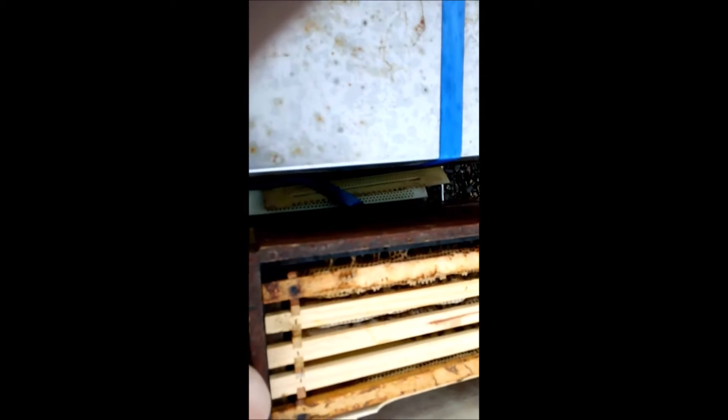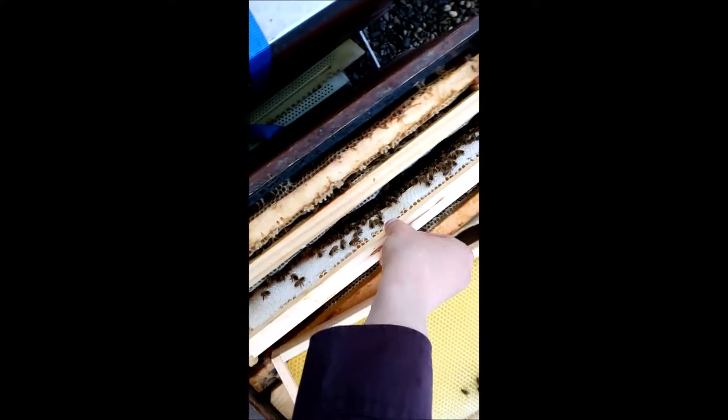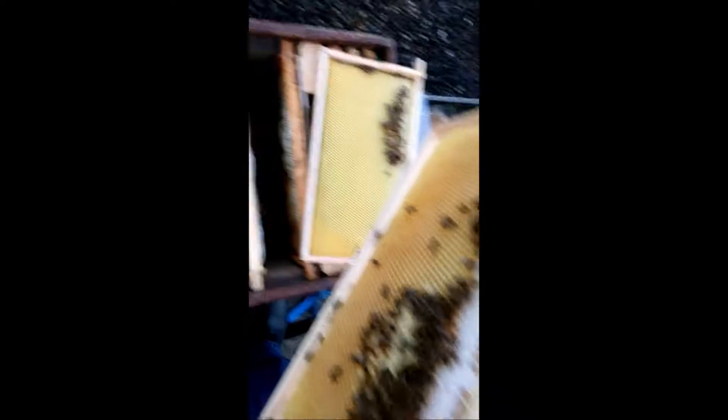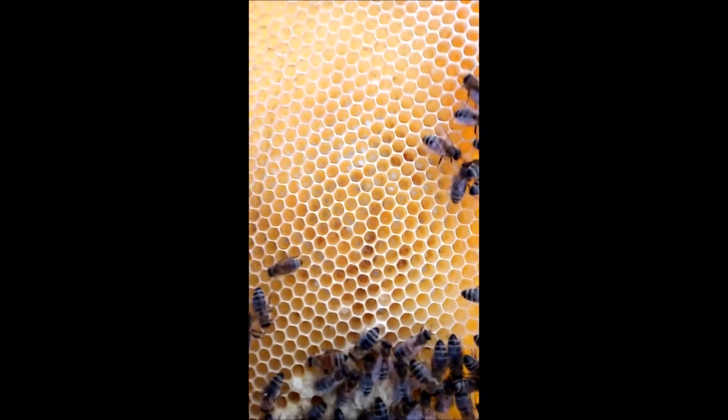Hier habe ich eine Mittelwand reingesetzt, die ziehe ich jetzt mal schnell raus. Man sieht, so viel los ist da jetzt nicht. Also ich habe hier – man sieht – voll verdeckelt, ja. Das ist die letzte Brutwabe, die sie jetzt im Moment haben. Das macht jetzt nichts aus, wenn die im Regen aufgemacht werden. Da hat es auch überall Stifte – das sieht man. Jetzt muss ich aufpassen, wenn ich sie umdrehe, dass man die nicht versehentlich quetscht. Jawohl, Stifte. Jetzt kommt die wieder genauso rein, wie sie drin war. Und dann machen wir da wieder zu. Man sieht hier verdeckelt, ja.